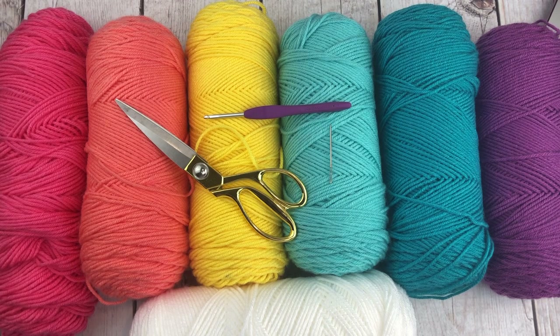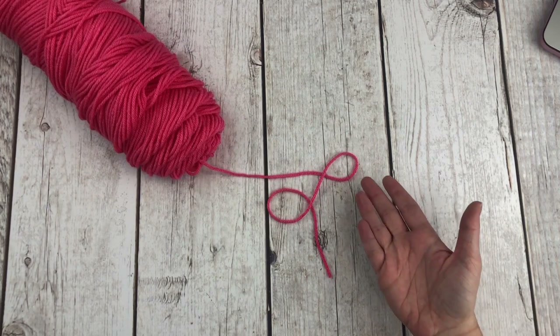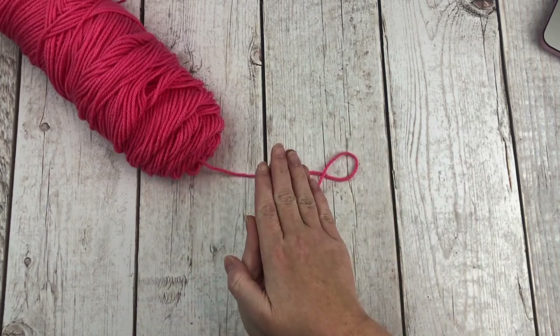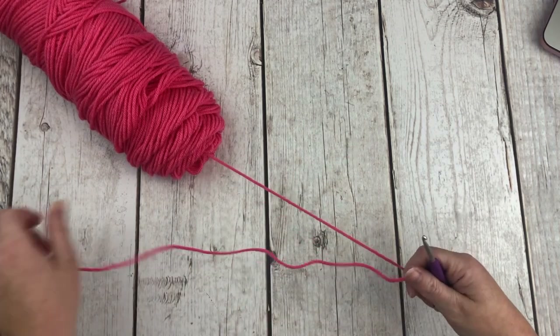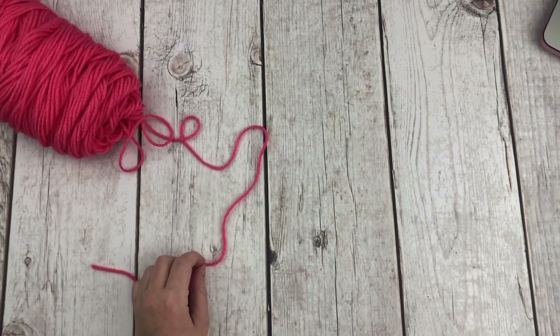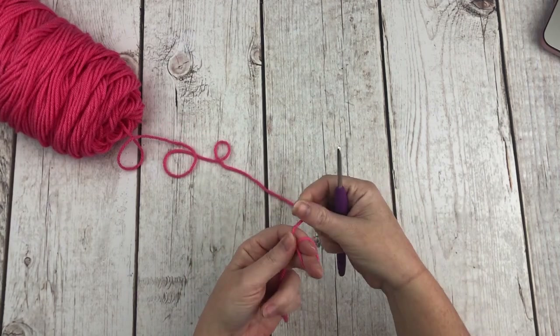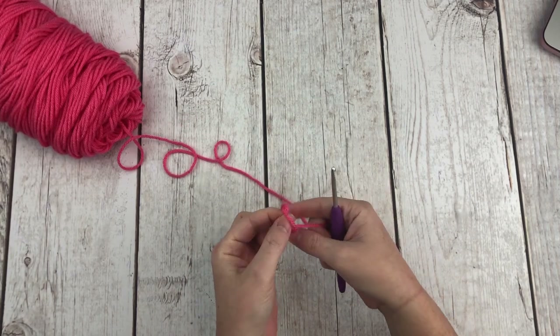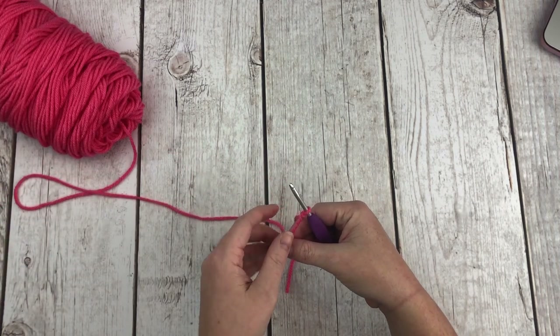This pattern is made by making the back piece and the front piece of the pillow, sewing them together, stuffing it, and then crocheting it closed — we slip stitch the front and back pieces together. We're going to start with the tropical pink yarn, making the front piece first. That's the side with all the pretty bobbles on it. You're going to make a slip knot, insert your hook, and then chain 11.